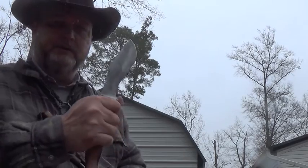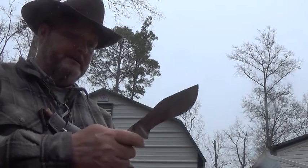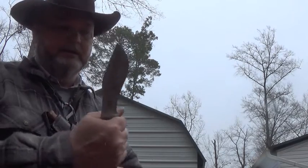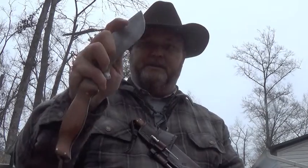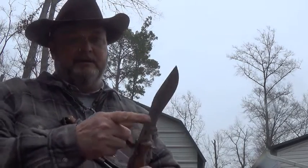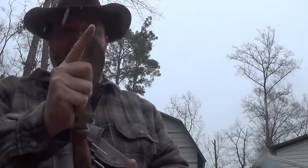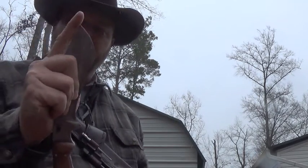It feels very good in the hand. The balance on it has just really impressed me. Once you get up here, it just feels like a little old three and a half inch blade, really. You can hook your little finger in there and get up in there and do some cutting like you have a two inch blade in your hand. I left a little palm divot here so you can put your palm in there and gut that deer, hog, whatever you want — you've got plenty of blade there to hold on to.